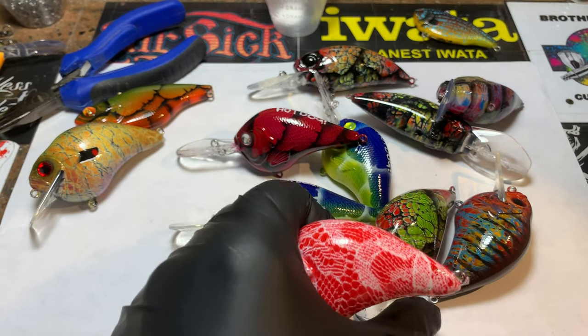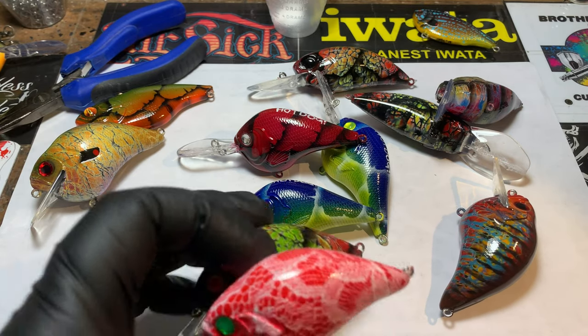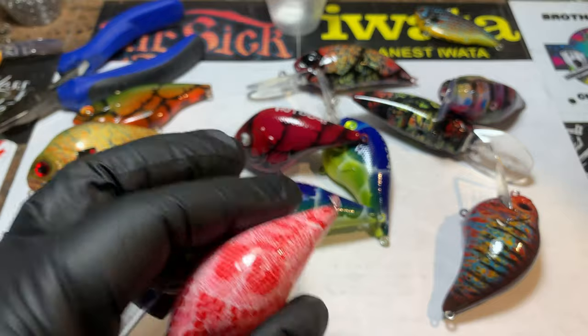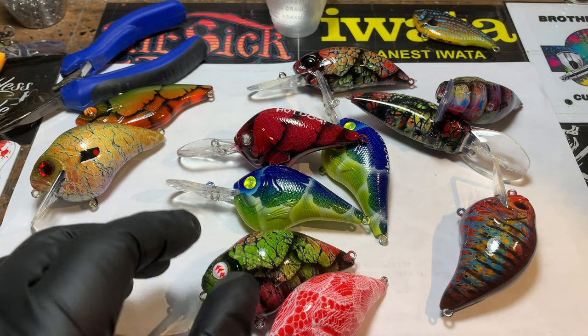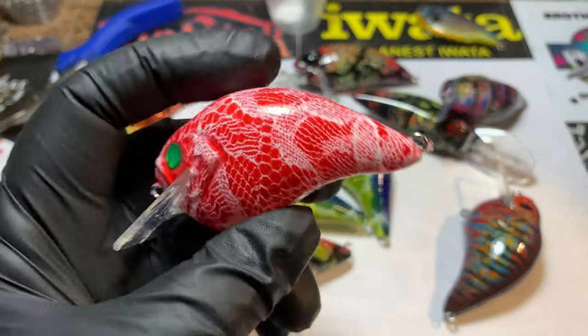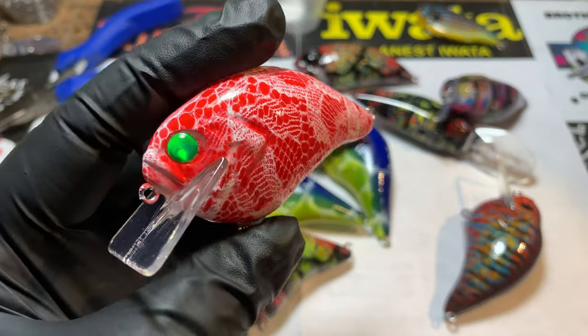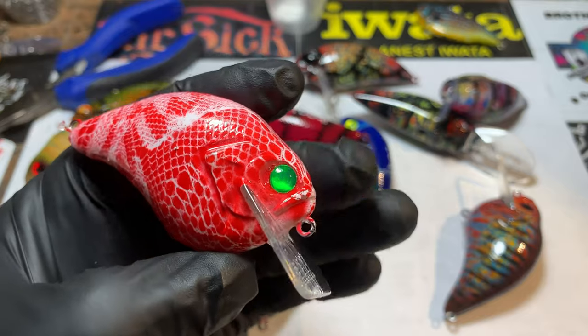I did stuff in real time yesterday — I did a spray session, the twofer, which was the holiday edition for you guys. Then I spent a couple hours editing and got it uploaded so you'll have something cool to do over the holidays and try some different patterns. This is how the results of the first one came out with the clear coat hardened. This is that peppermint pattern.